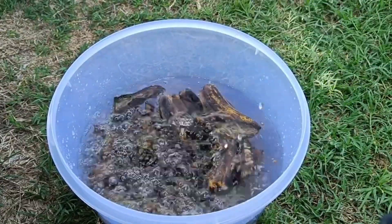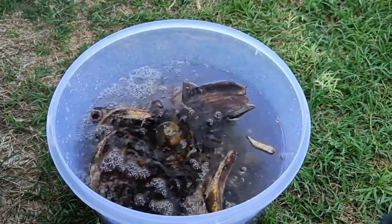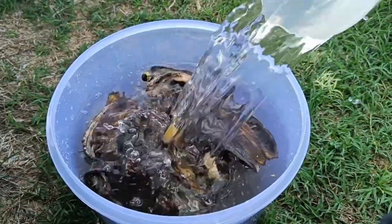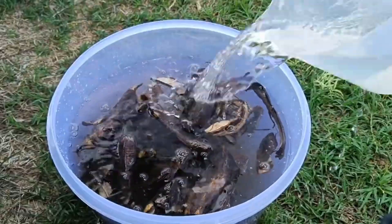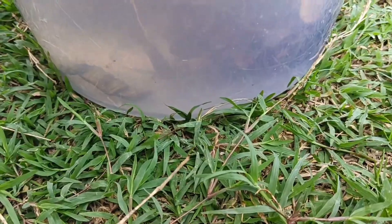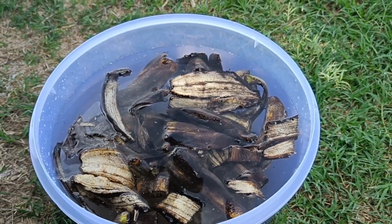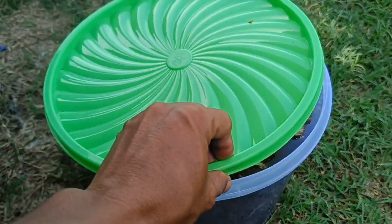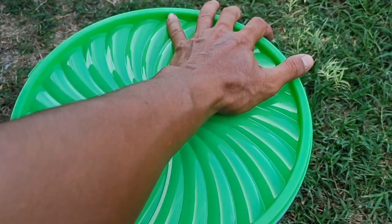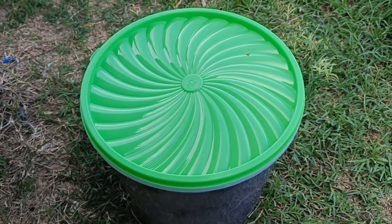How to make liquid fertilizer with fermentation. Chop or blend the banana peels until smooth and place them in a sealed container. Add water, rice washing water, and a little brown sugar as an energy source for the microorganisms. You can also add EM4 or other probiotics. Stir well and cover the container. Let it ferment for 3–7 days, opening the lid daily to release any gas that forms.